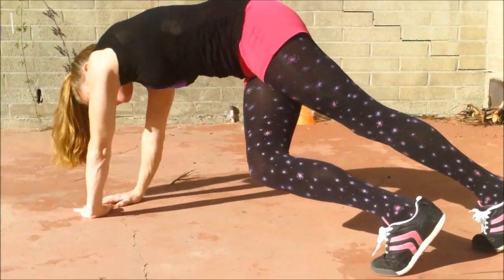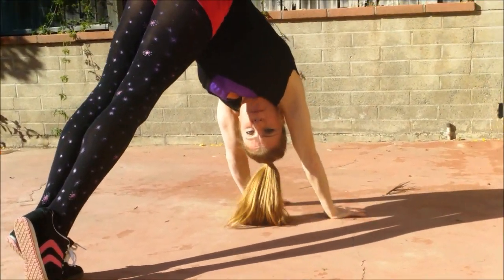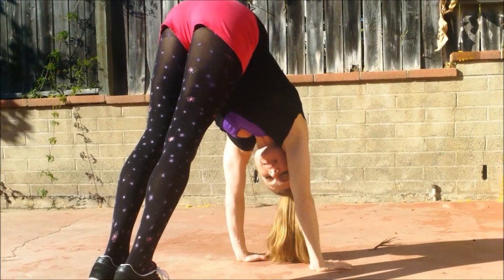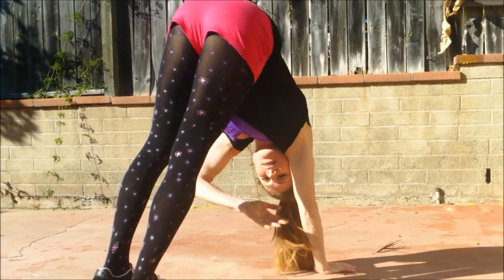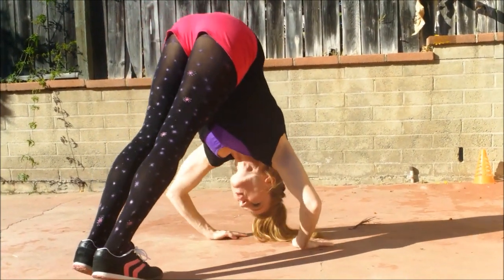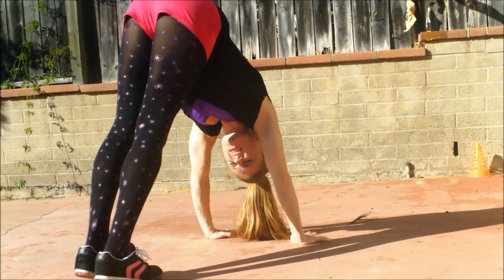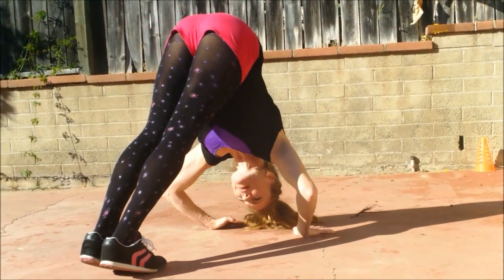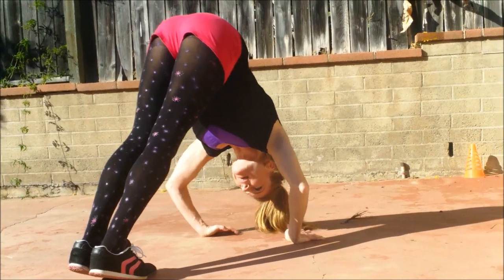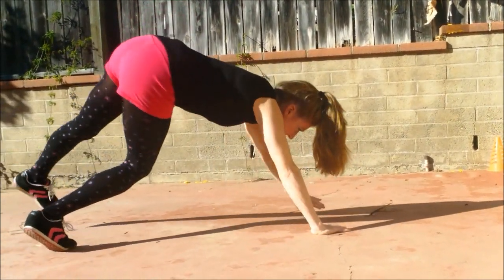Cross it, step it. Now we're gonna do butt up in the air, like this — stick it up as high as you can. This is awesome for your lats, and it stretches your hamstrings too. One, we're almost done everyone, two, little lower, come on, three. And cross it, and together.